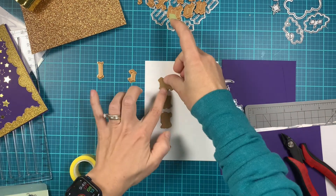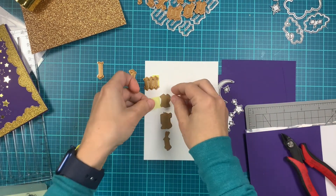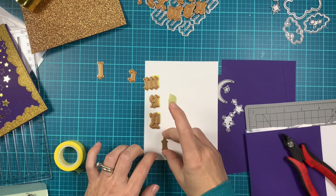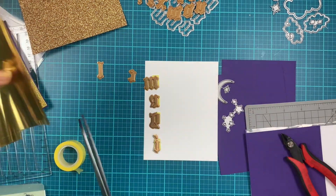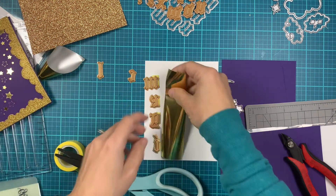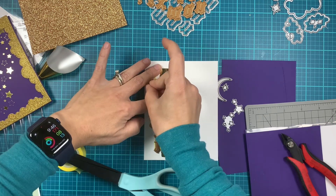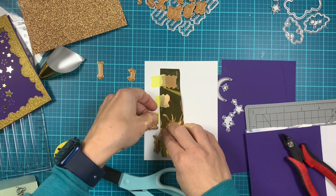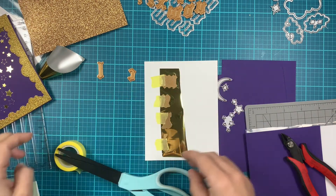Before I do that, I'll use the letters from the Old English Alphabet and I'm using white cardstock — this is specialty cardstock for glimmer foil. Again I'm using that same gold foil to hot foil those. I spelled 'magical' so we have two A's, so I will go one more time.